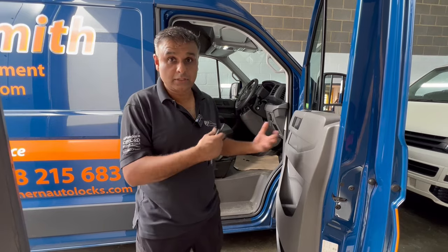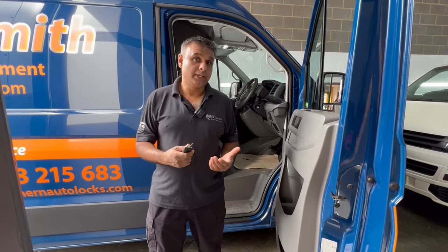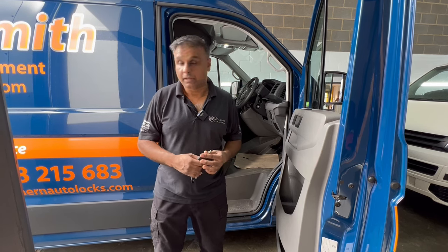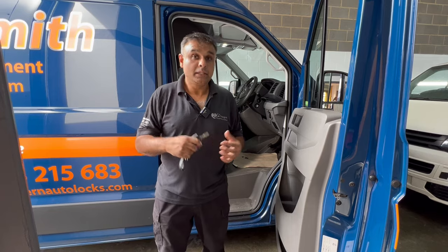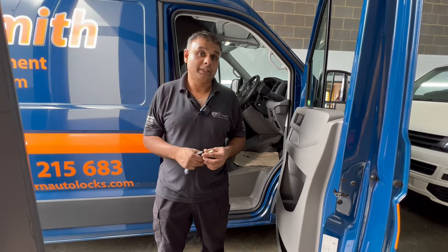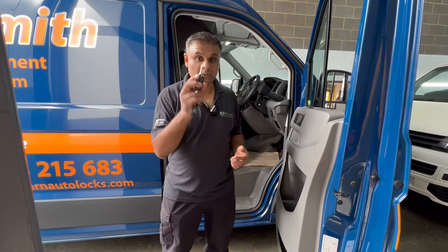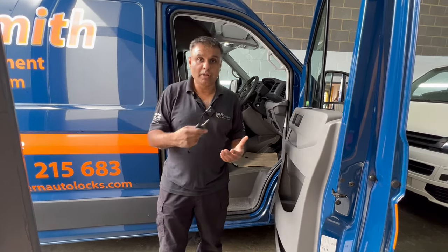Now why would you have a one lock? There are various applications where somebody might need it. This particular van has equipment that needs to be run — they need the engine running to power the equipment in the back — but they don't necessarily want to leave the key in the ignition. With this system, you can keep the engine running and pull the key out.